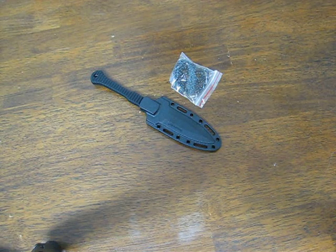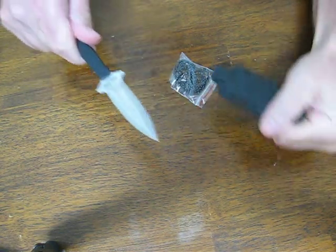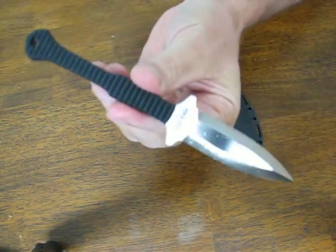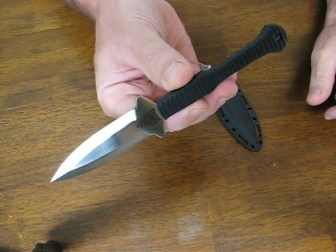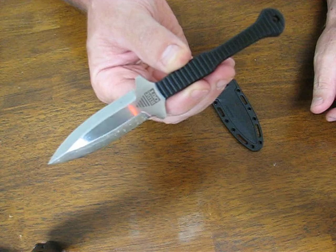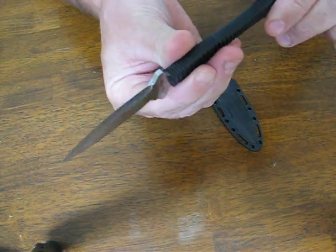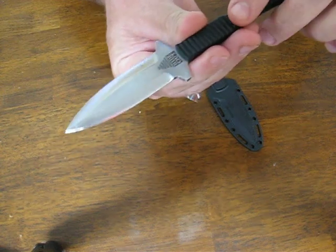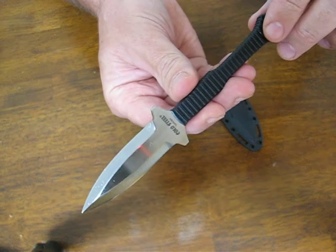Today on osograndenives.com we are looking at the Cold Steel Hideout Neck Knife Dagger Model 49 NDE. This is new for 2013 and it's designed with one clear goal: to produce a small, inexpensive, astoundingly light and functional neck knife. It's just so nice, so affordable, and so light that there's really no excuse not to carry one.